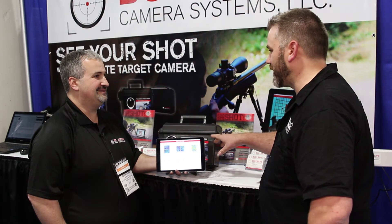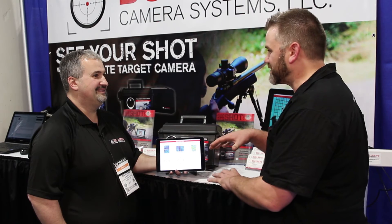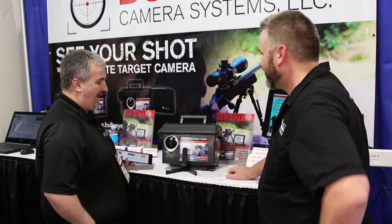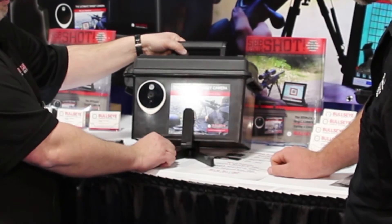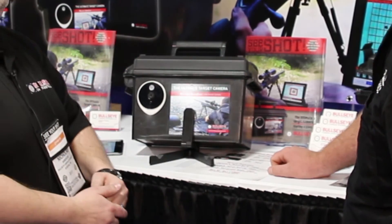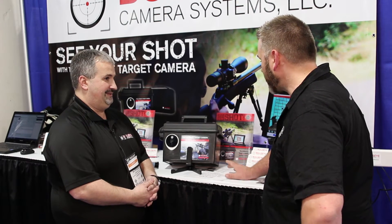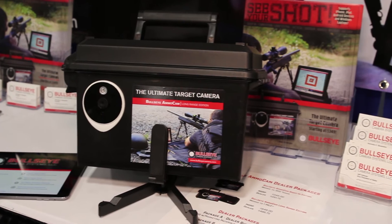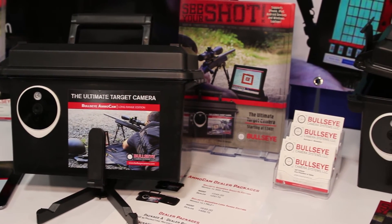I was asking you before — when we saw it yesterday, we just saw the box, and we didn't quite work out how you point it exactly at the target. Sure, why don't we go ahead and show you that. We've got this little stand here. It's adjustable, props up, lets you angle that right up at the target. Fantastic. And what are these worth? $649 US. And it transmits over one mile.